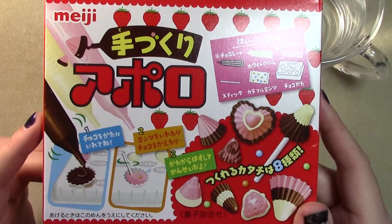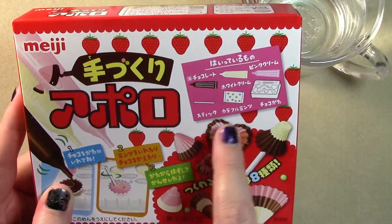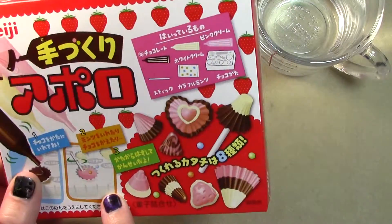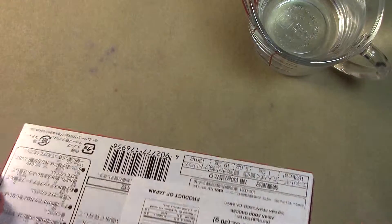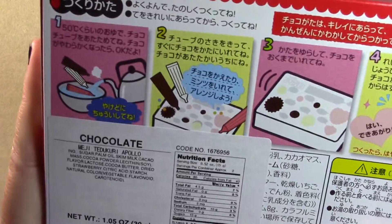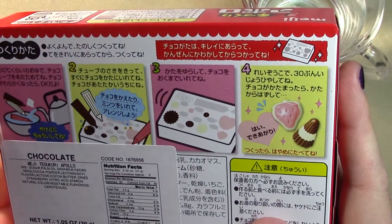This one is stupidly simple — all I do is melt the chocolate, put the chocolate in the holes, put the candy in the holes too, shove a stick in it, and we're good. I have some very very hot water that I microwaved. It comes with three pens of chocolate.